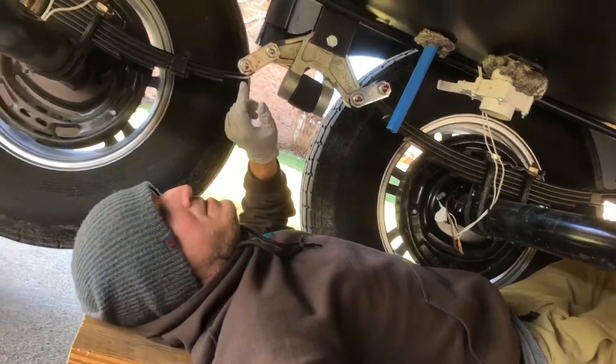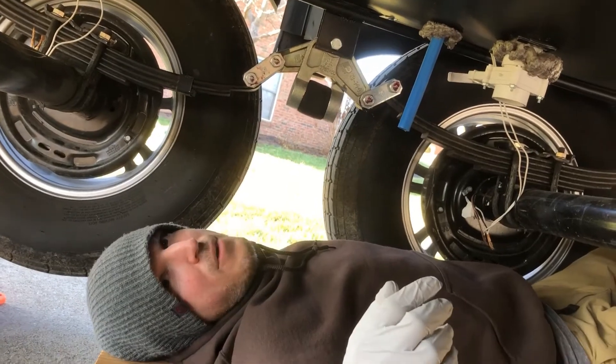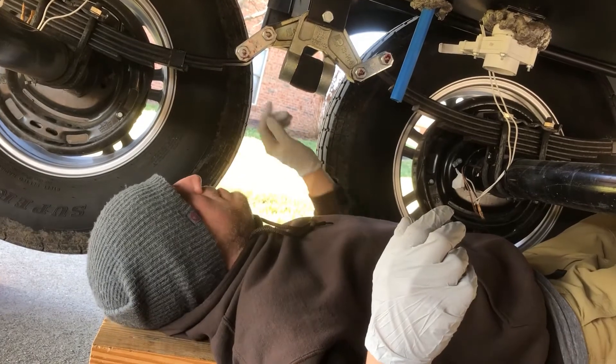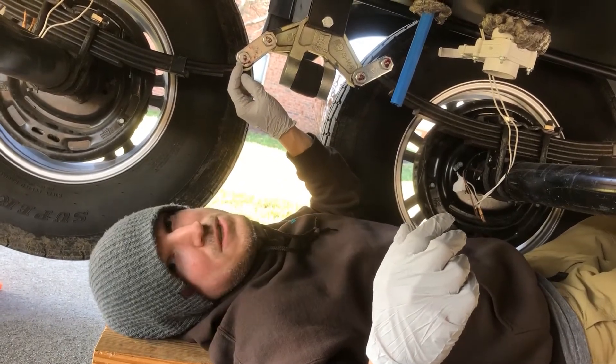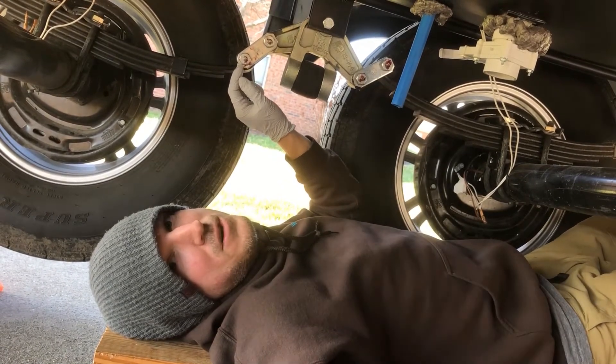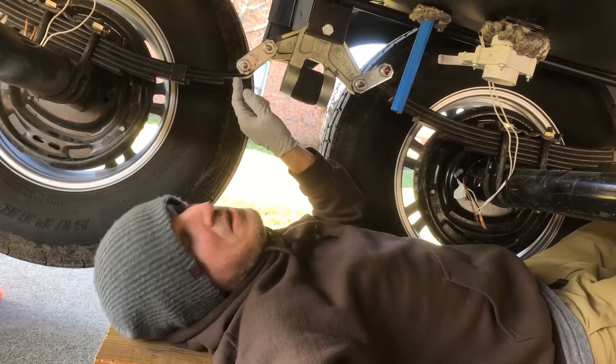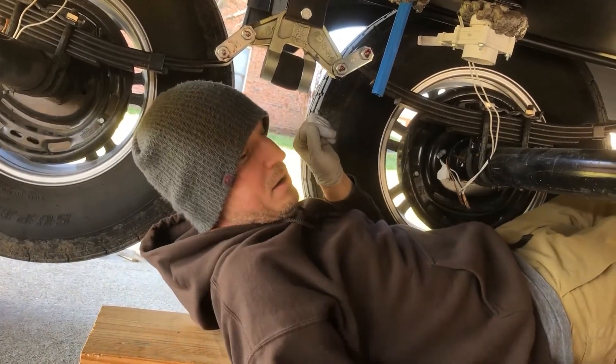I've got mine leveled right now so you can actually see that my rear wheels here are actually above the ground. That makes it a little easier to push grease through these. If you don't have a good grease gun, you may not be able to actually pump any grease through these at all. I ended up having to upgrade my grease gun right here.